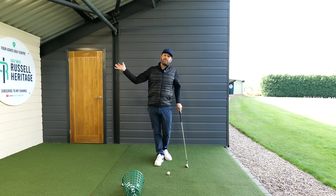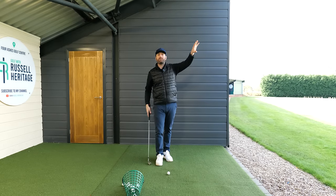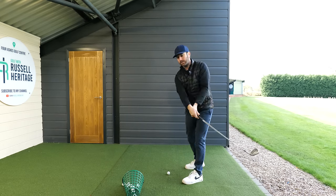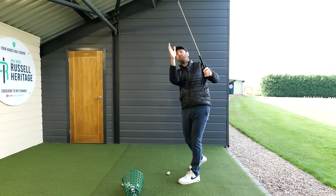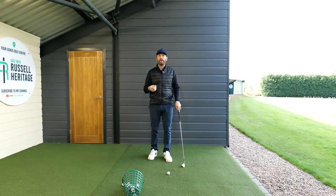Equally, if you're somebody who has a tendency to swing over the top or too much in to out, focusing your attention either more to the left or to the right of the target to help your starting direction is also a really logical thing. So if I've got somebody who swings massively over the top, I'll get them to do some practice swings where they feel like they're swinging more to the right of the target and visually looking more in that area as well. Obviously that will help you change that sequence in the downswing.